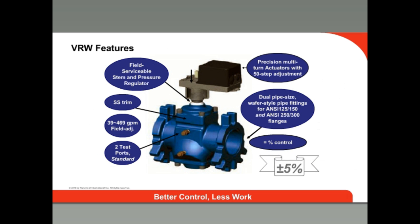For supply headers, the VRW series is the flanged pressure-independent control solution. For installation, the VRW series uses a unique wafer-flanged body. Each valve fits two pipe sizes and is suitable for use with either ANSI 150 or ANSI 300 flanges, with stack pressures up to 580 psi. The pipe size combinations are 2.5 and 3 inches, 3 and 4 inches, and 5 and 6 inches.